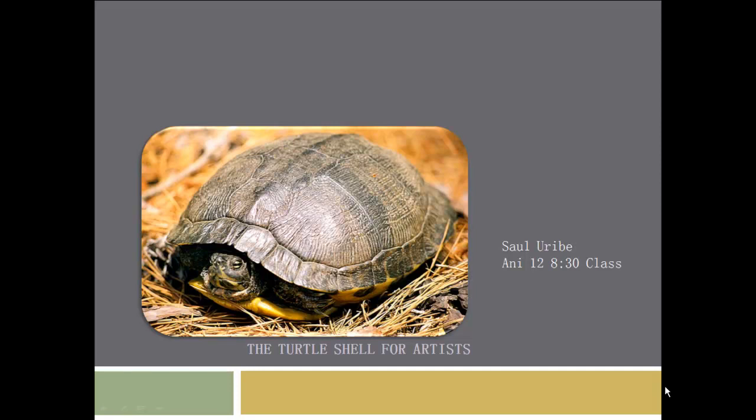Hello everyone. This video is going to focus on the specific characteristics that you need to know about a turtle shell in order to draw it realistically. Let's begin.